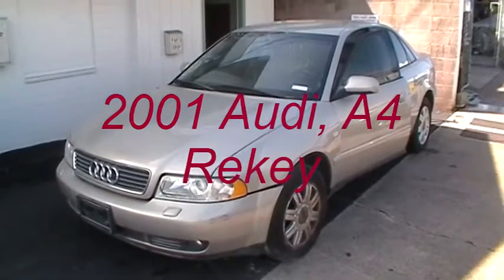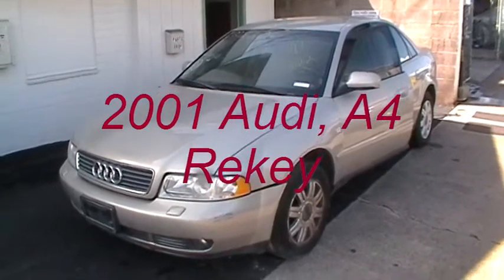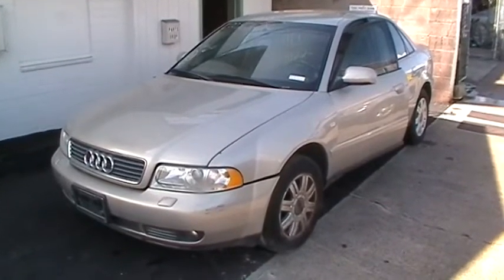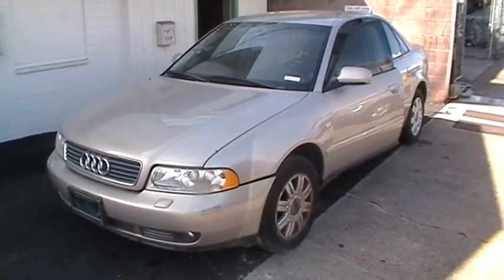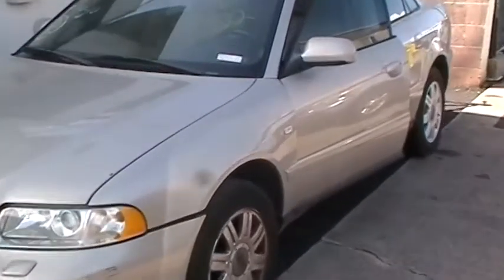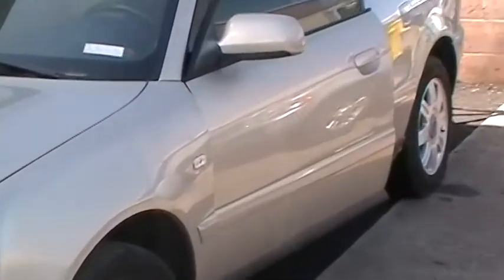Here we go — 2001 Audi A4. No keys, got to do keys for it. We're going to focus on how to remove the lock cylinder and how to decode that to make a key for this car.